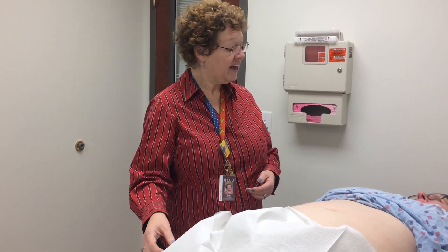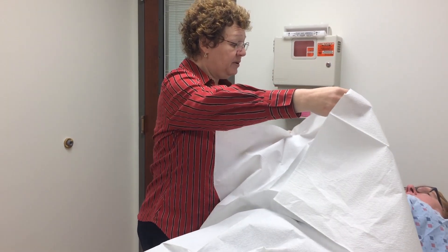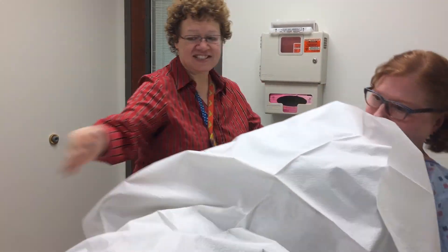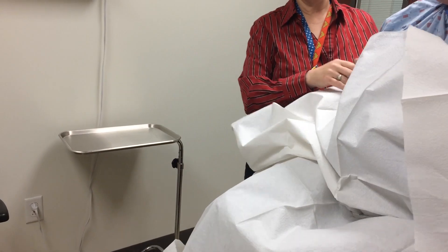When I'm finished, I say, 'Could you go ahead and lower your gown — and could you pull your pants up as well? Thank you.' Then I say, 'If you'd like to sit up,' and I pull in the leg rest. After she's sitting up, I remove the gown and ask, 'Can I help you back to your chair?' She replies, 'I'm good, thank you.'